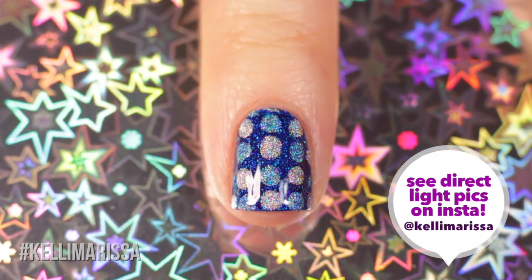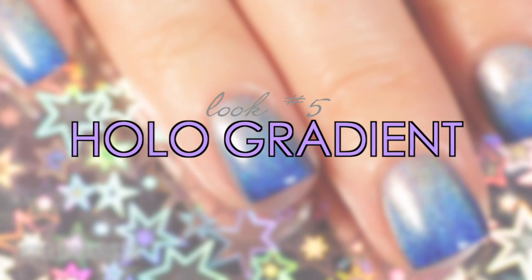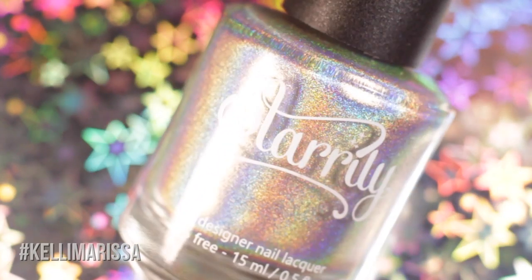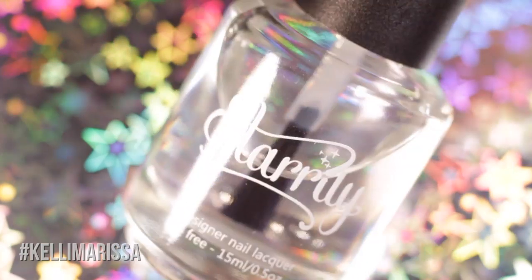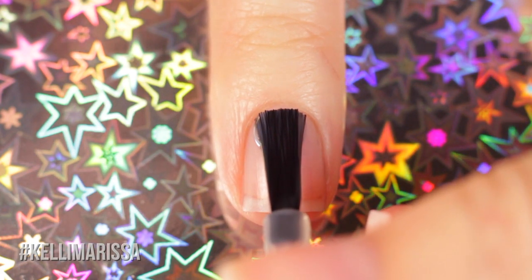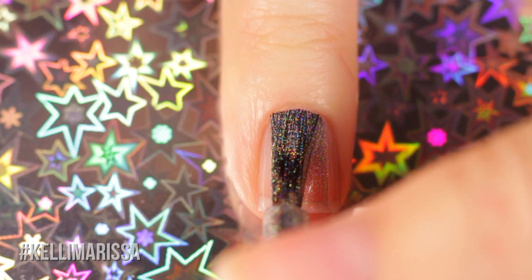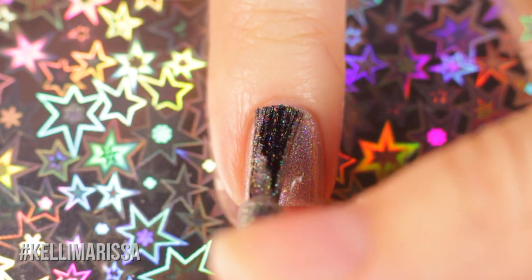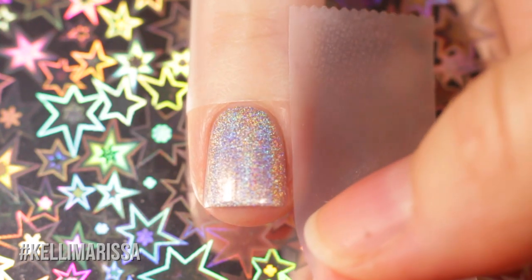Go in with top coat to finish the polka dot design. It doesn't look as holographic on camera but in person all the different types of holo shine together and it looks really cool. Last but not least, we have a holographic gradient — gradients are my go-to so I had to include one. I'm using base coat, Starly Magic Rainbow, Starly Cat Eyes, and Starly Blue Rose — all linear holographic shades — plus their top coat. Start with a clean natural nail, apply base coat, then apply a couple of coats of the lightest polish.